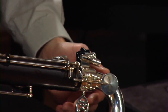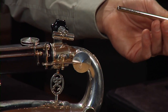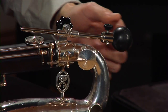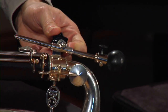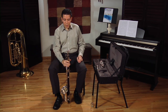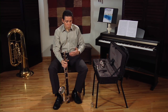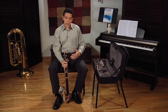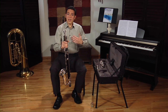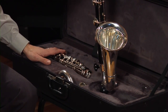Now let's put the peg on. Usually the peg goes into the bell — put it on like this and tighten it up. Then rest your instrument on the floor. You can choose to put the peg on later once you put the whole instrument together; it doesn't matter, you can do it now or later. If you are standing up, you can rest the instrument on your case while you put the upper joint on.